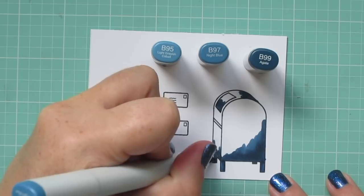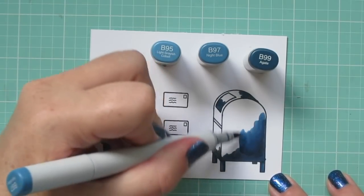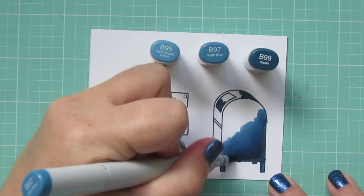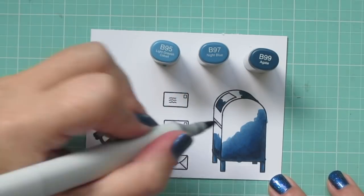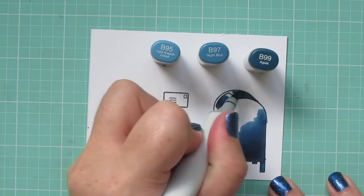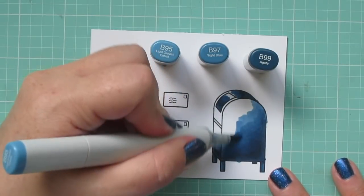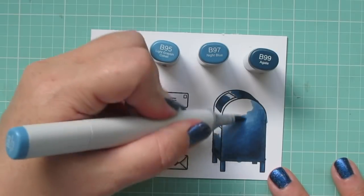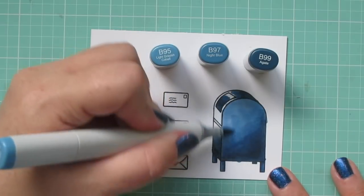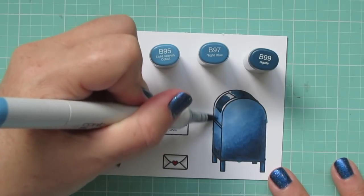Then I'm going to come in with that B97 and fill in the remaining parts of the legs, since those are underneath. And then I'm going to bring out that B99, going back and forth over the edge especially so that I get a nice smooth blend. I'm going to color in the door of the mailbox a little bit darker than the rest of it, just to give it a little bit of contrast. And then I will fill in all the rest of the mailbox with that B95, making sure to go over the edge of that B97 really well so I get a nice gradual shift of color.